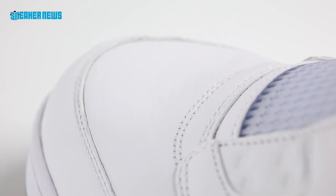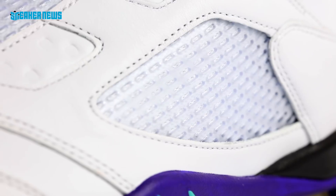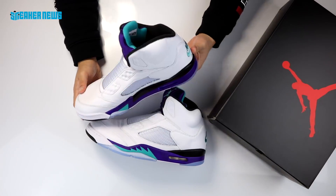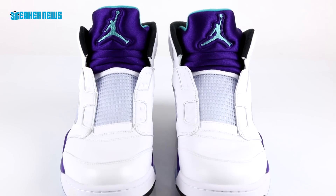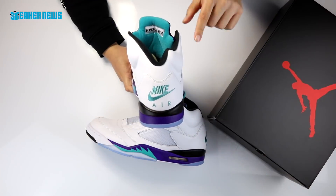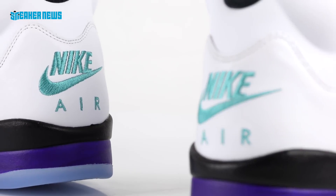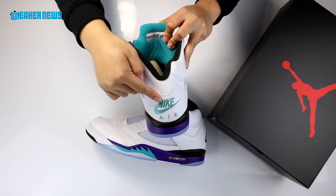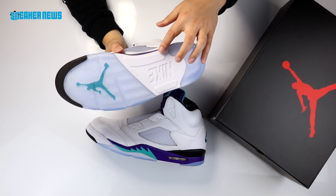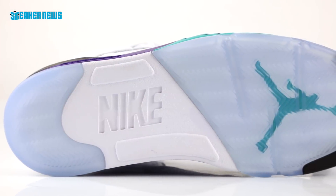Looking at the shoe's construction, the leather has a tumbled, worn-in sort of feel compared to the last mass release in 2013, giving it a vintage vibe. The overall colorway is pretty on point with the original. Notably, this is the first time Jordan Brand re-released the Grapes with the Nike Air branding on the heel — a big deal because it's a true retro. The last two releases had a Jumpman logo, but the Nike Air is what really excites OG fans.